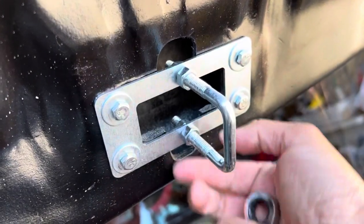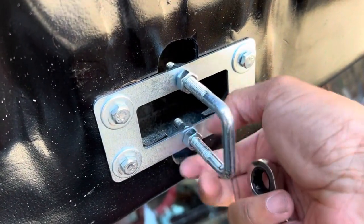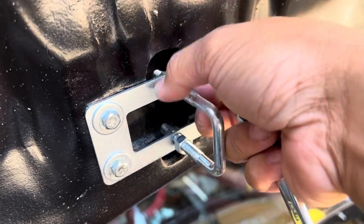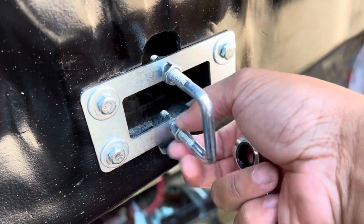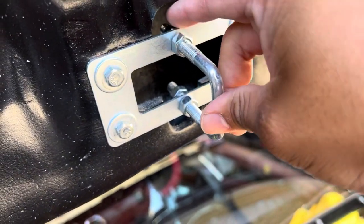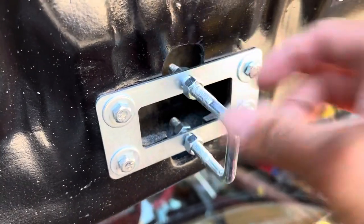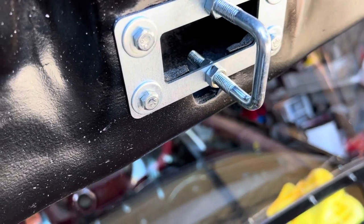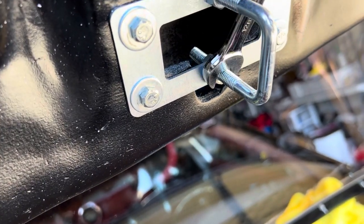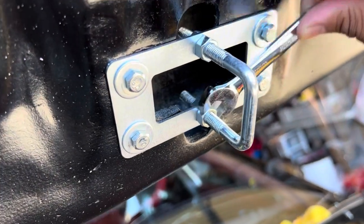Loosen up. We're trying to make this shorter, then lift it up and tighten the nuts. It's already adjusted at the top, so let's tighten this now — not too tight because we might have to readjust.